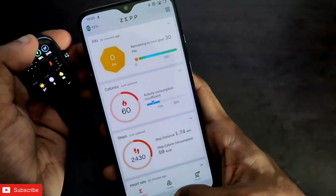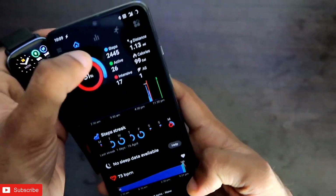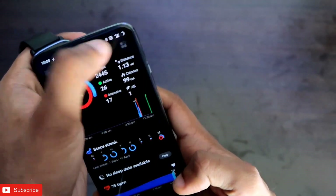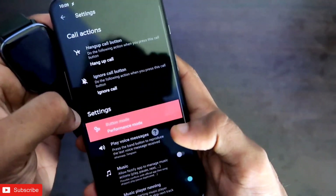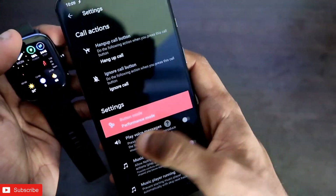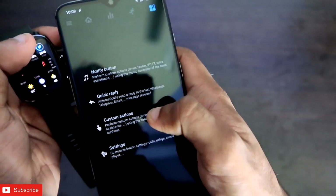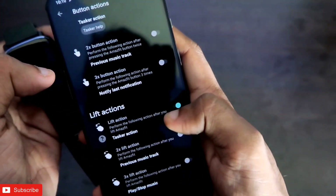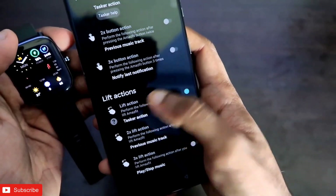Once these things are completed, come to the Notify app. In the Notify app you will get the option of gestures in the last icon — just click on it. Then go to Button Options and in the settings you need to make sure you have turned on Performance Mode. Once Performance Mode is on, come back to Button Options and select the Custom Actions option. Once you are in Custom Actions, come to Lift Actions — this is the option to enable gestures on the smartwatch.